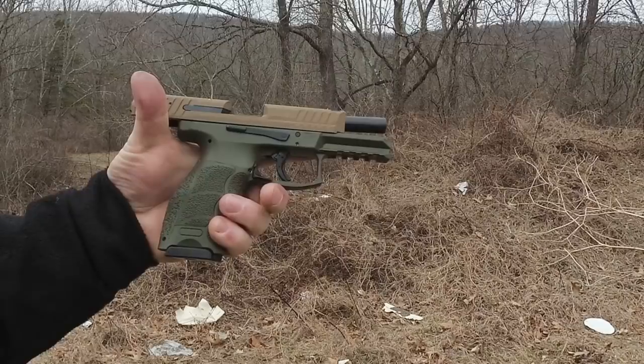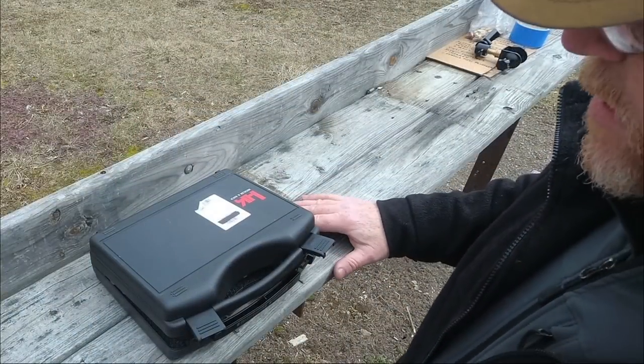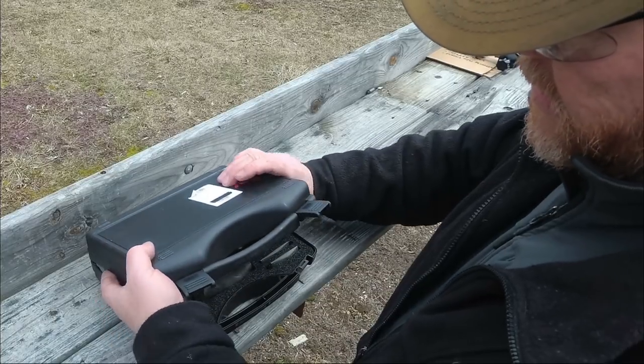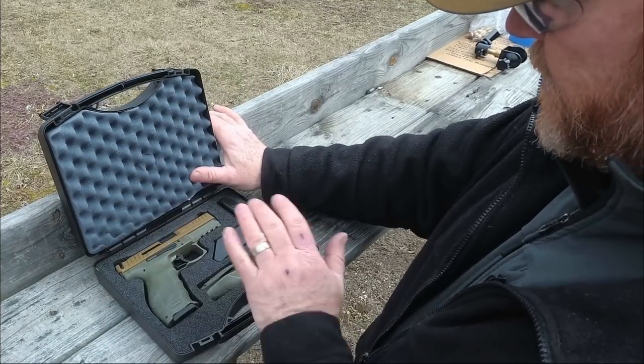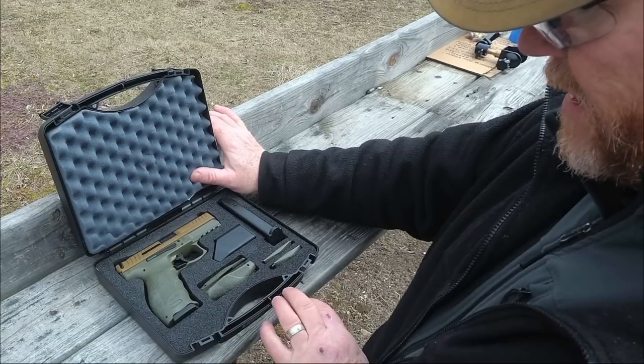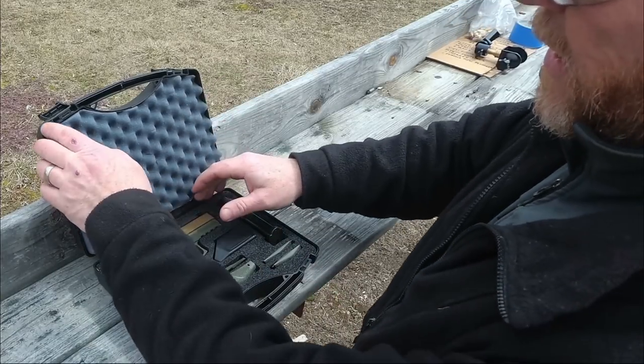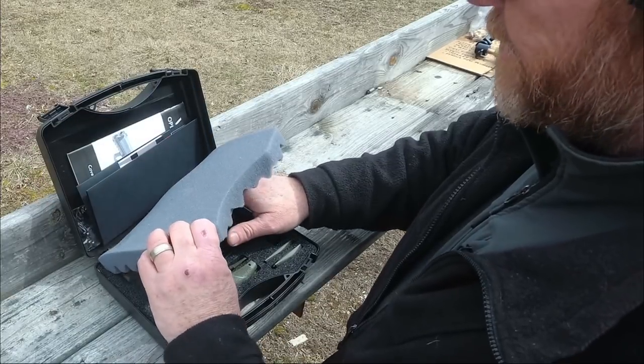Let me go over what you get in the box. You get the HK box, the pistol itself, and this specific one came with two mags. You've got two additional backstraps and two additional sets of side panels with a reloader, plus all the cool little information and the operator's manual. Very simple, very easy.